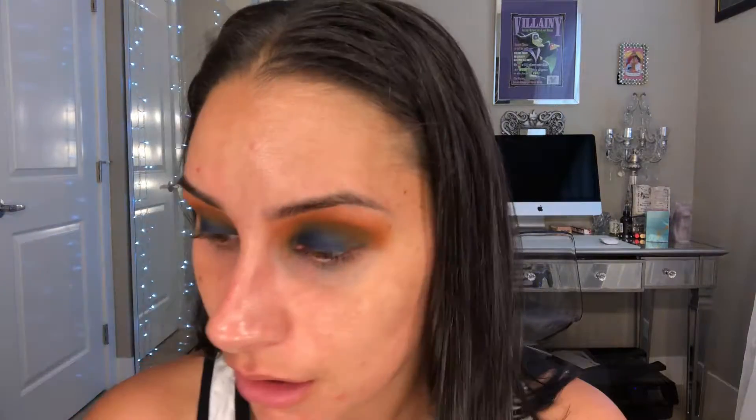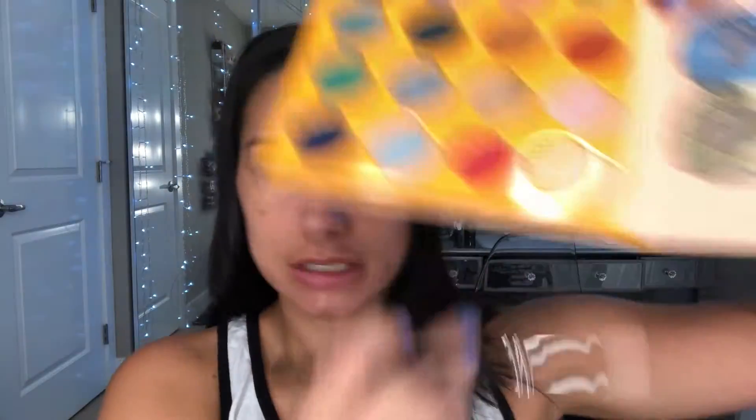Taking my MAC 217, going into this super light shade — kind of looks like a bone white — going under the brow. Then going back into that blue to just touch up the lid a little bit since we lost some of that.